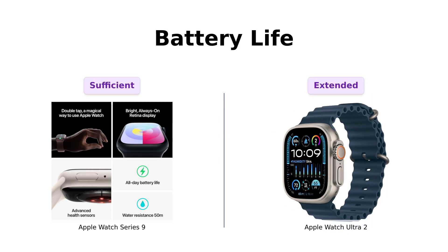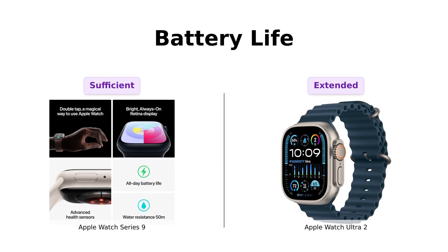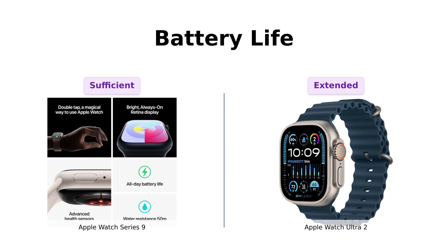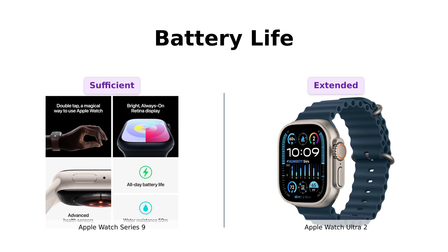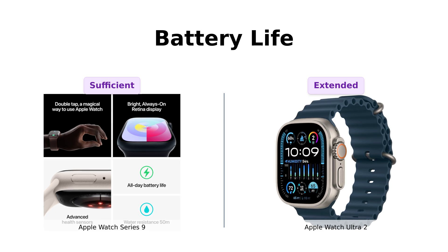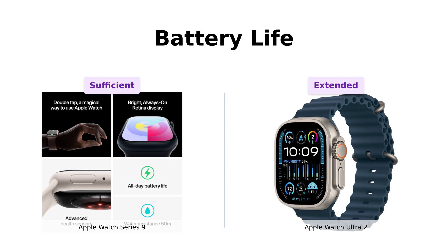Now, what about battery life? The Series 9 promises all-day battery life, which is great unless your day involves an all-you-can-eat buffet and a Netflix marathon. Many reviewers find the Series 9's battery life satisfactory for daily use. The Ultra 2, on the other hand, can last up to 36 hours, or 72 hours in low-power mode. Reviewers highlight its impressive battery longevity, especially for extended outdoor activities. So if you're planning to conquer a mountain or just binge-watch your favorite series, the Ultra 2 has got your back — or at least a few extra hours of battery life.